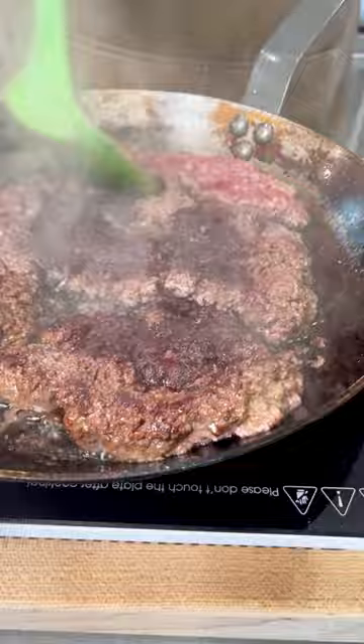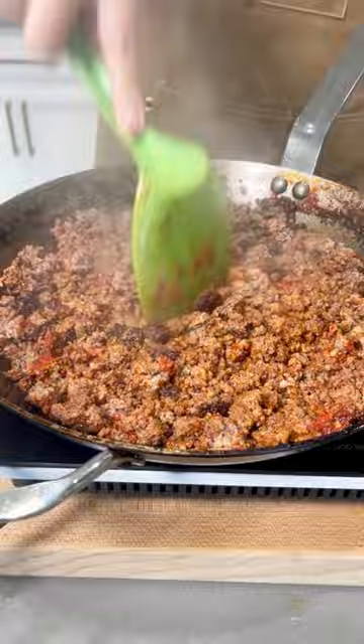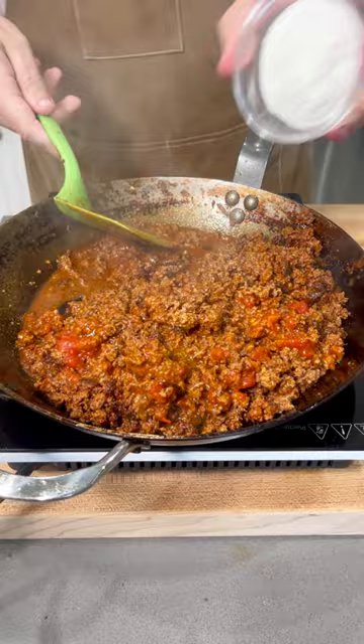You see how I didn't chop it up — I flipped it, and then I'm seasoning it with salt, pepper, tomato paste, and now I'm chopping it up, oops, adding more seasonings, beef broth, a little bit of marinara, and sweetener.